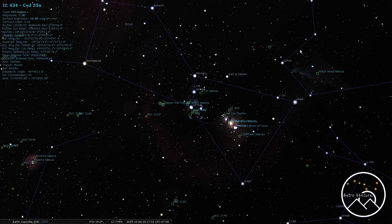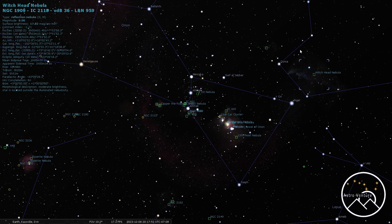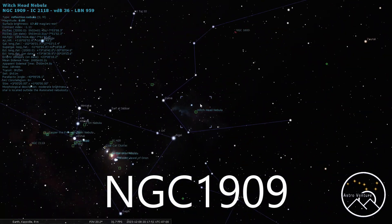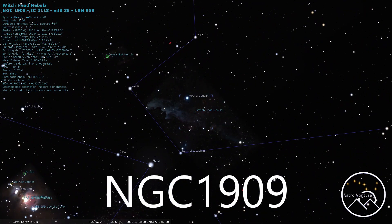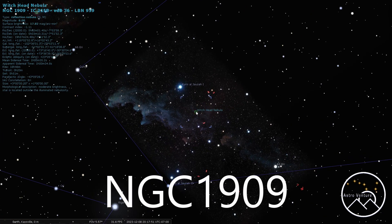Next, NGC 1909 — the Witch Head. This one is particularly faint. It is off of the star Rigel from Orion. It's a great target, rewarding to capture, but it can be hard. It does take a bit of work to edit, process, and pull the Witch Head out. But it's a nice large target and you can shoot this one at 200 millimeters.